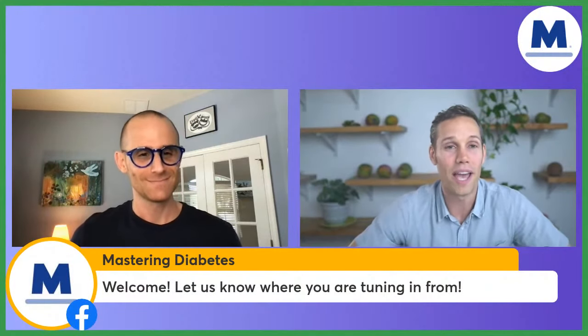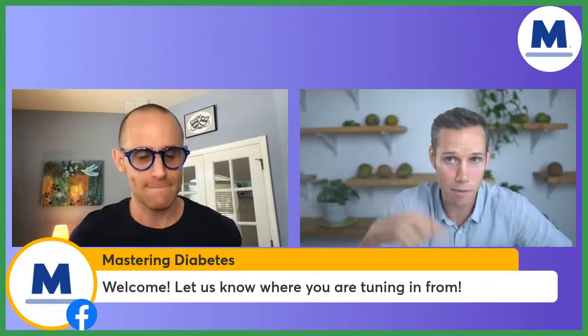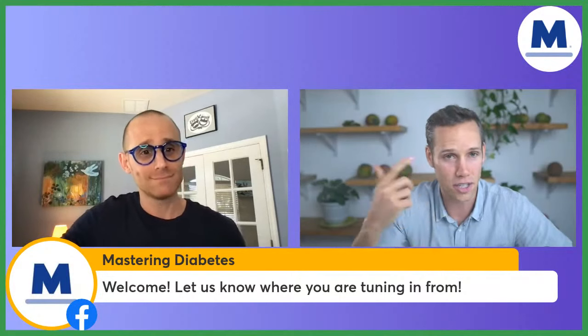What's up, everybody? Welcome to Mastering Diabetes and the Green Live. My name is Corey, and as always, I have one of the two founders of these amazing companies. Robby, how are you doing today? Corey, I'm so excited to be here with you. It's Friday, there's a great weekend ahead, and we have an amazing recipe to share with everybody today. They should tag us on Instagram and post on their Facebook page to inspire others to be healthy.